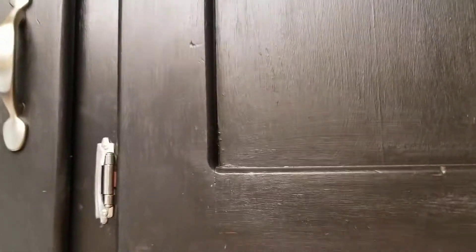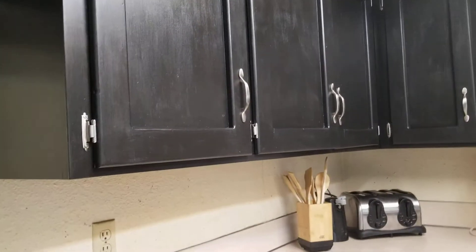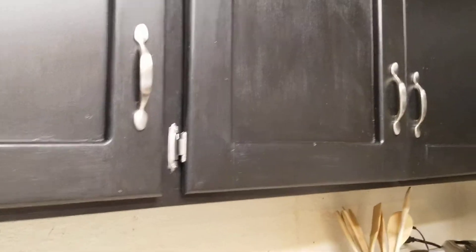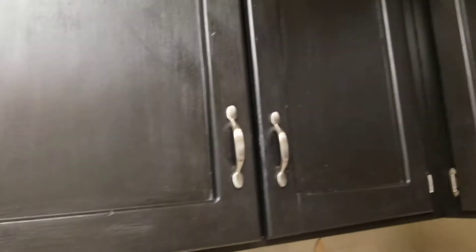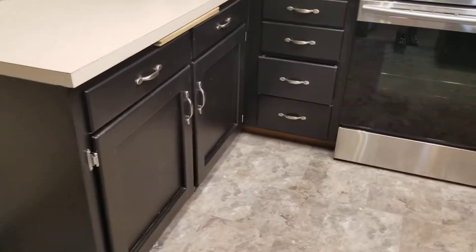I bought this house when I was 20 years old, so obviously things hadn't been updated since — that's like a decade, because I'm 31 now. There were liners in almost all of the cabinets and they were nasty. Ripping them out was a project in itself, and then scrubbing inside the cabinets was really quite the pain, so I'm glad I got it done.